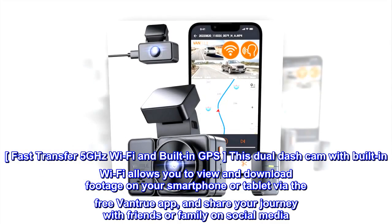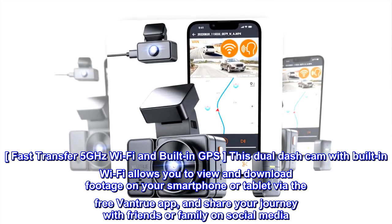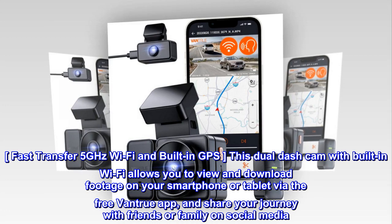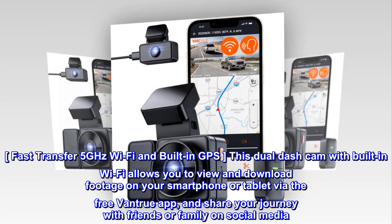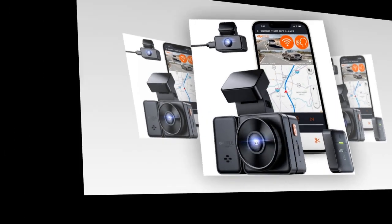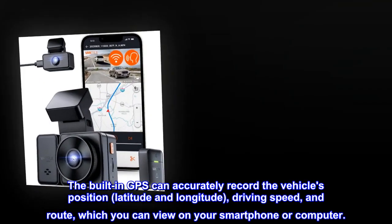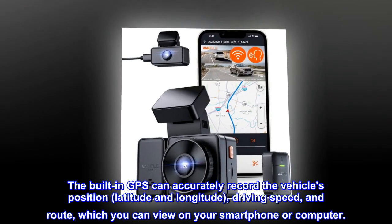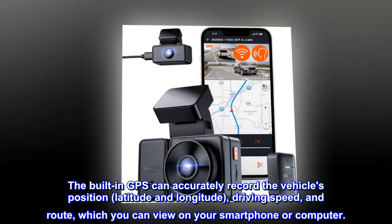Fast transfer 5GHz Wi-Fi and built-in GPS. This dual dash cam with built-in Wi-Fi allows you to view and download footage on your smartphone or tablet via the free Vantrue app, and share your journey with friends or family on social media. The built-in GPS can accurately record the vehicle's position, latitude and longitude, driving speed, and route, which you can view on your smartphone or computer.